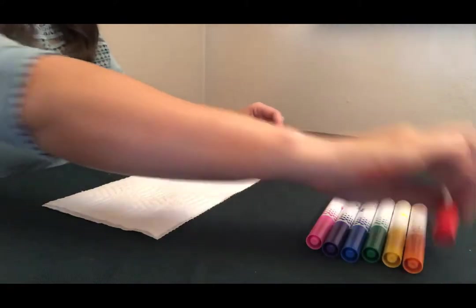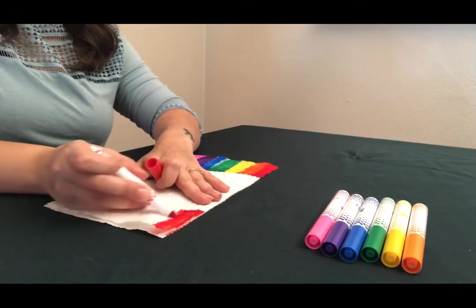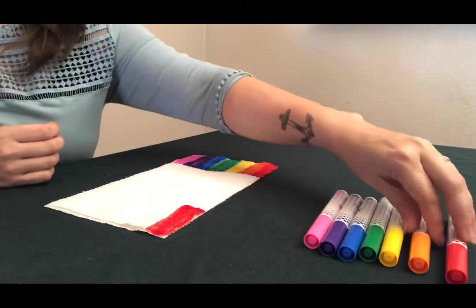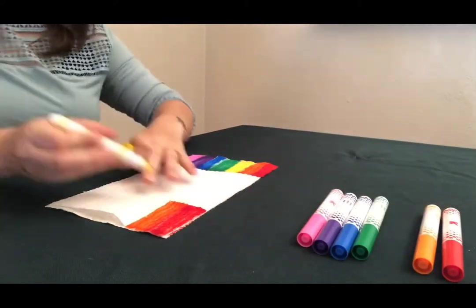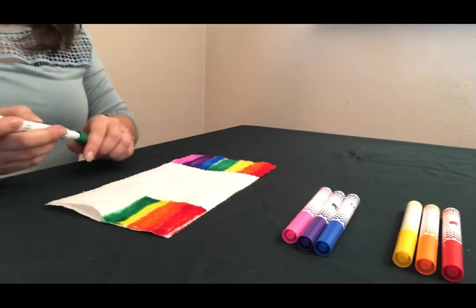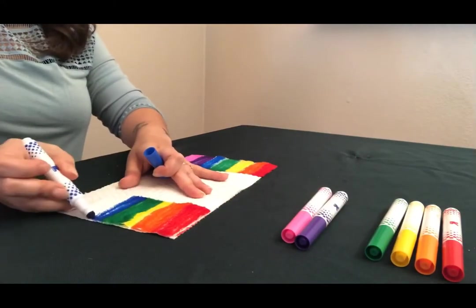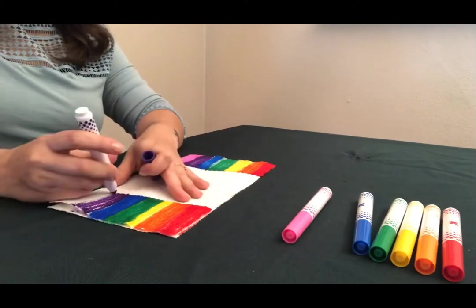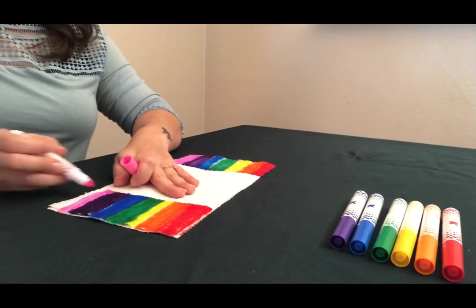Now I'm going to repeat that step on the other side of my paper towel. Make sure when you're doing the other side of your paper towel the widths of your color are matching up with the other side, so when they're transferring through the paper towel with the water they're matching up with the color on the other side and it makes a rainbow.